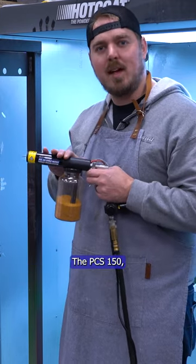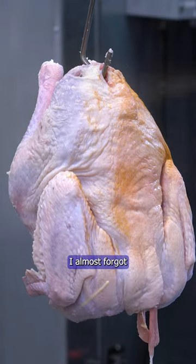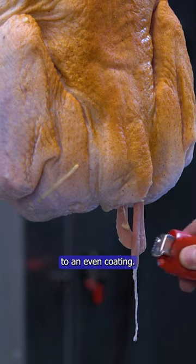A great tool for this: the PCS 150. I almost forgot — a good ground is crucial to an even coating.